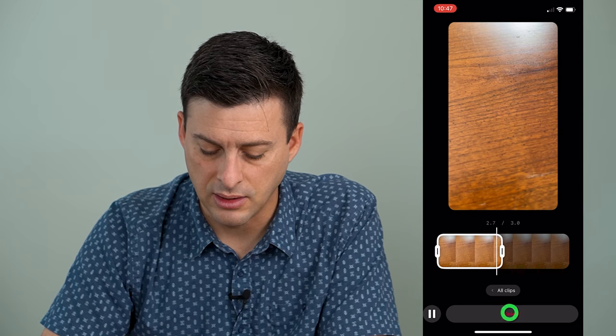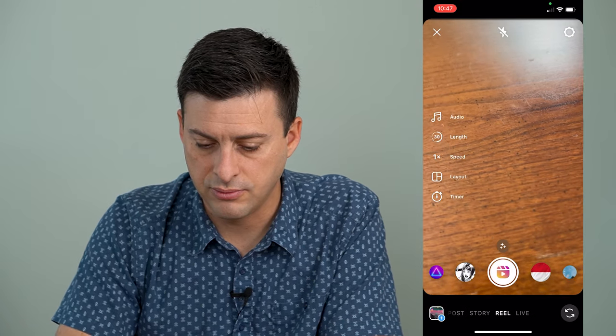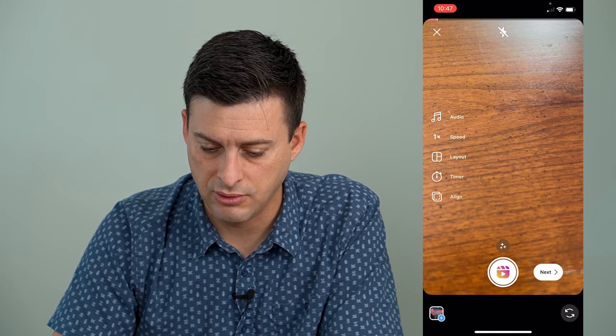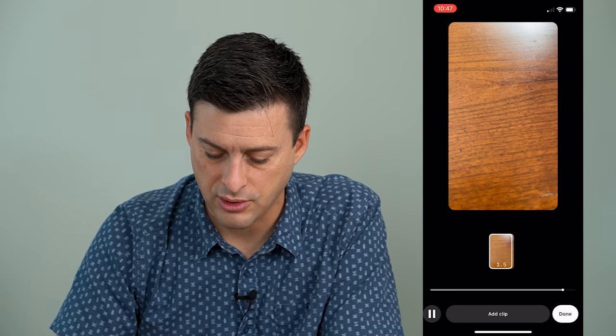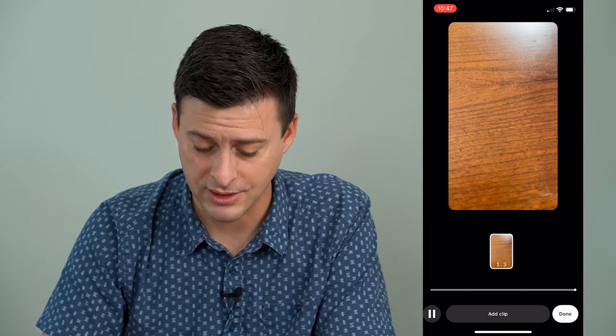I can tap that delete button and it will discard the last clip. That wasn't right — do three seconds, edit clip. I'll trim it and then just go back to all clips. So don't hit that delete button or else it'll delete the entire clip.